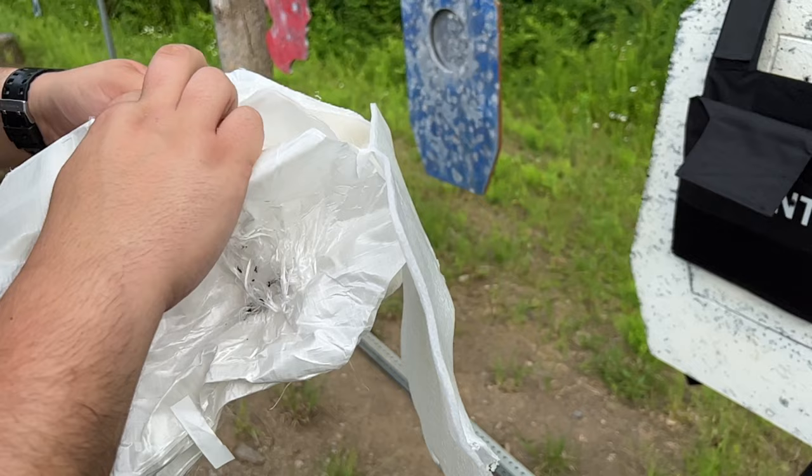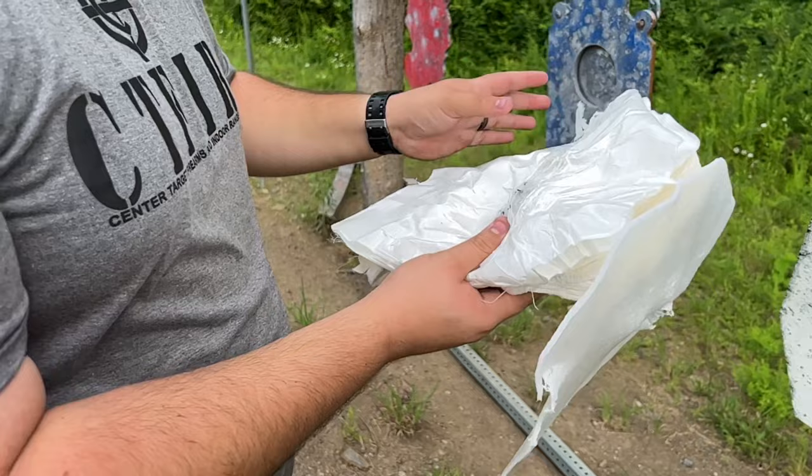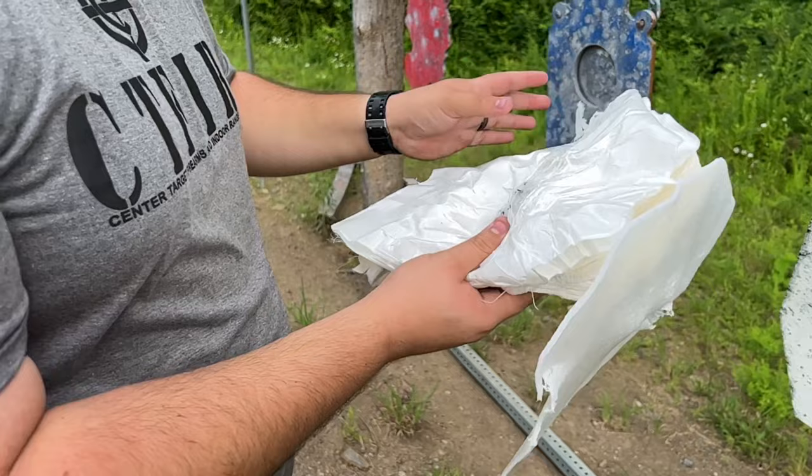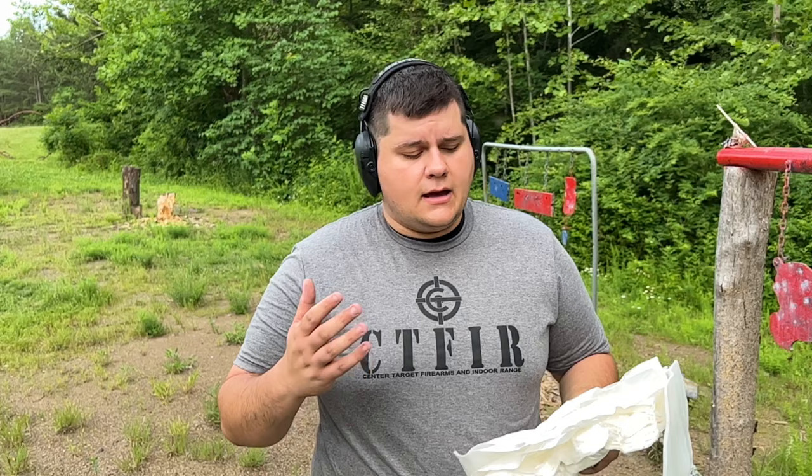Let's see if we can find the nine millimeter — it might have dropped out when I was pulling it out, because it sure caught it right there. As you can see, the Kevlar withstood everything we threw at it today and lived to tell the tale. True Level 3A will stop up to a .44 Magnum but will not stop rifle rounds such as .223, 5.56, or 7.62x39 — which is an AK — so that's why we didn't test those. Everything it's rated for, it withstood very well. Let's go ahead and step back and put about 20-some rounds of nine millimeter through it.